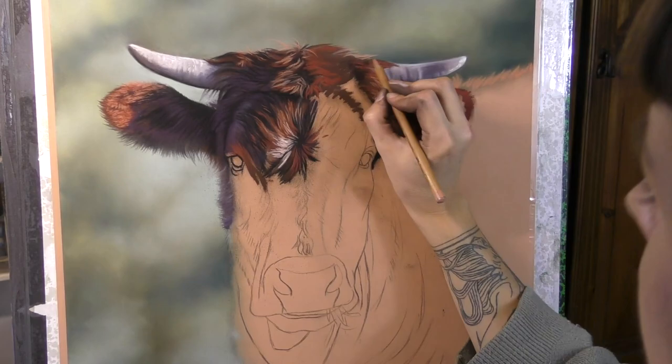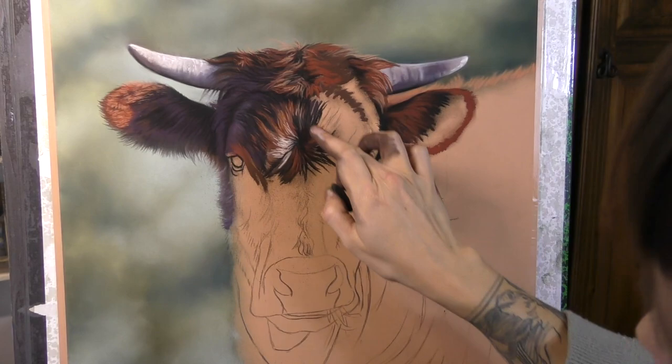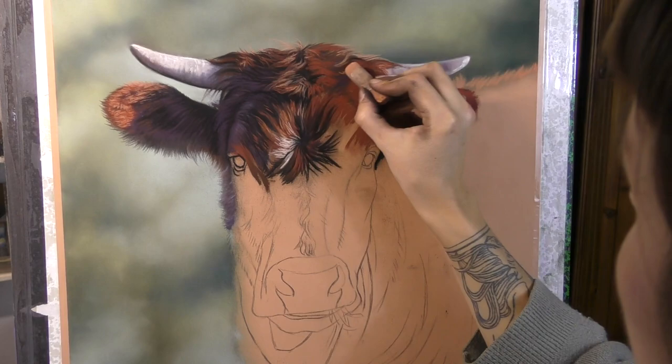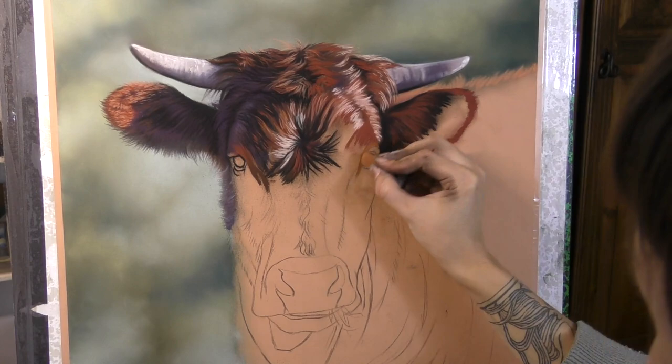So this is done from quite a limited palette. I decided to only use colours from my Unison Animal set, from the 36 set. And surprisingly, I didn't even use half of the set in this — it's quite a limited range of colours. So if you've got the Unison Animal set, you will have more than enough colours to work along with me on this. The only thing that I did add was a few greens for the background and for the little bits of grass that you'll see sticking out of her mouth later on.